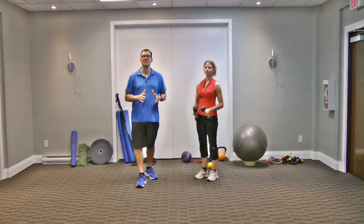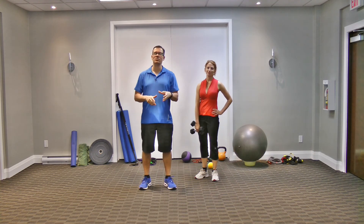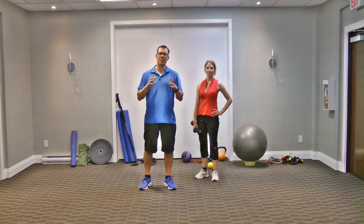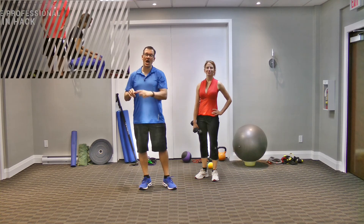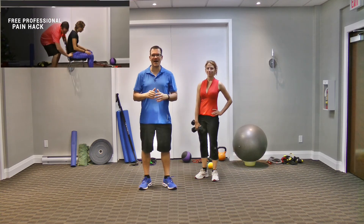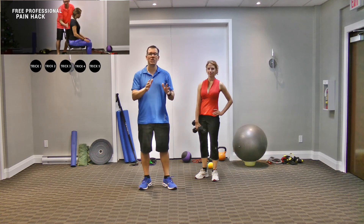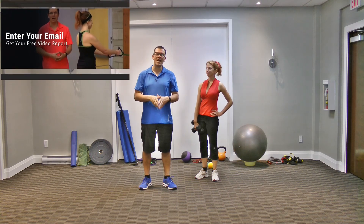So those are the five rules to ease elbow pain when doing bicep curls in the gym. Implement those rules and your elbow pain will decrease or be eliminated. If you want some of my other best tips and tricks for dealing with elbow pain, click right here — I have a brand new free report called Five Tricks That Fight Elbow Pain and Tightness. Just click right here, let me know where to send it, and I'll send you that report right away.